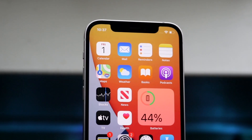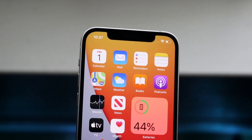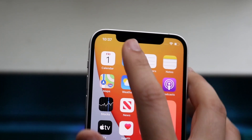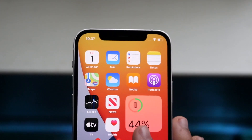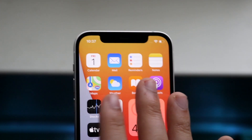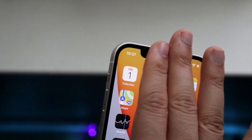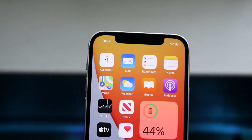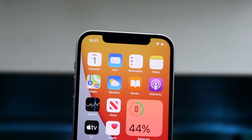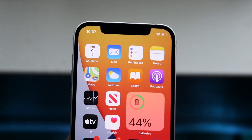The Face ID sensor is on the left side of the notch. If you're looking at the front with the camera, it's on the opposite side of that camera. So if you have a case covering it, or sweat, dirt, or grime over that specific lens, just wipe it off — use a napkin or a microfiber cloth and clean out the notch area. Typically this will fix a lot of the Face ID issues.